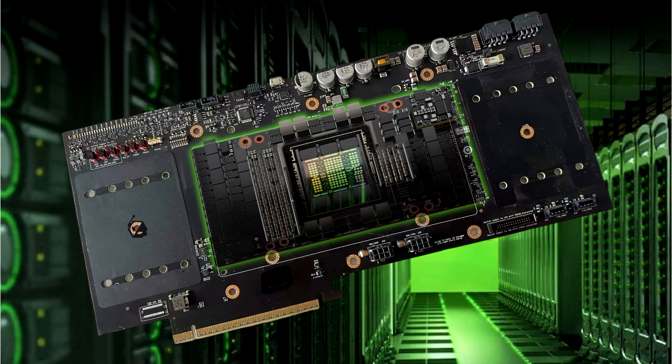An SXM-to-PCIe adapter board will let users convert Nvidia's top H100 SXM GPUs into one or two-slot graphics cards. Nvidia's highly popular H100 SXM GPUs might now be usable in any conventional motherboard, as a new SXM-to-PCIe board surfaces online. Creative Chinese minds have formulated a new SXM-to-PCIe adapter board, allowing Nvidia H100 SXM GPUs to be used on standard PCIe slots on motherboards.